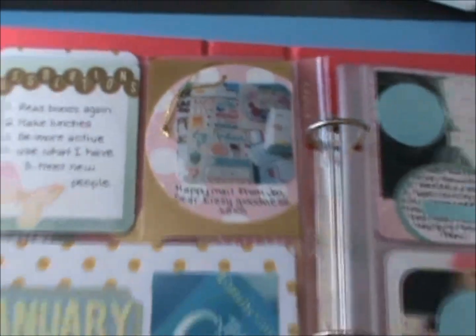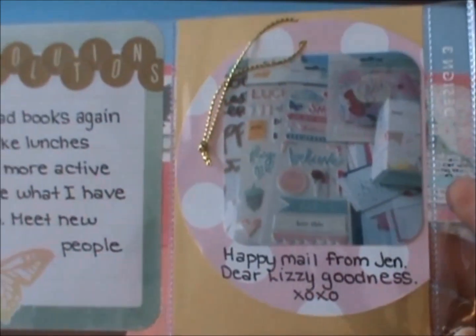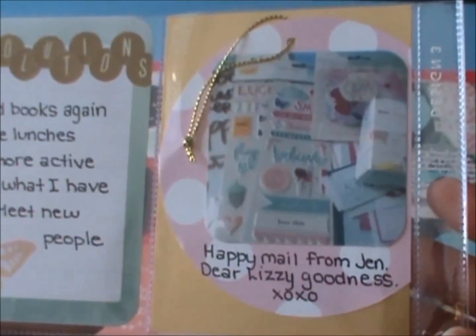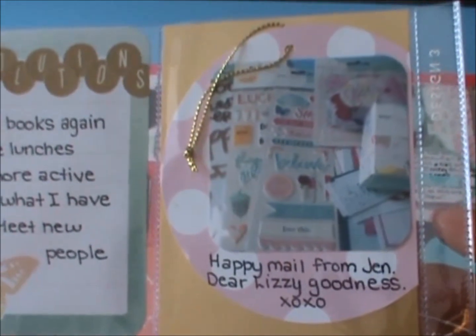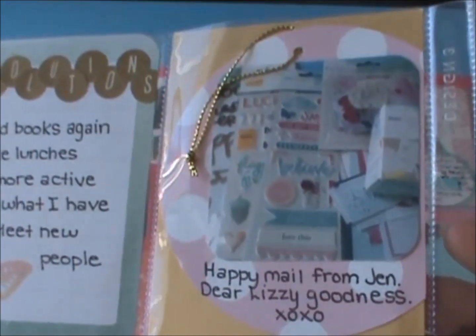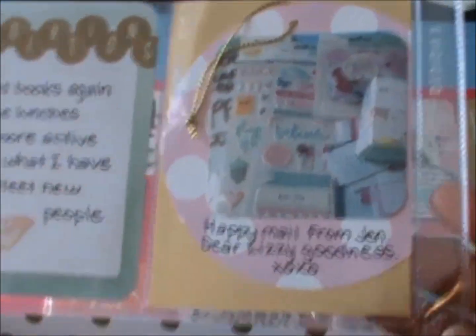Then I have this card here — it was a gold card, one of those scripty ones that said something like 'carry on.' I knew I wasn't going to use it, so I had saved this pink polka dot tag from a gift box I had bought for work and I just loved it, so I adhered it onto the card. And then this is a picture of some happy mail from Jen — she sent me a bunch of Dear Lizzie Serendipity goodies and I just wanted to remember that.